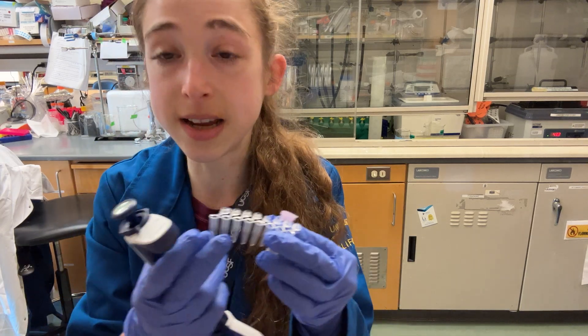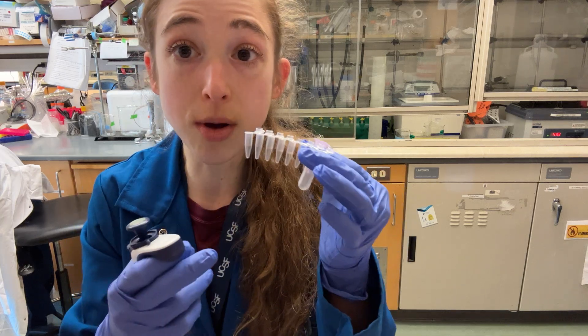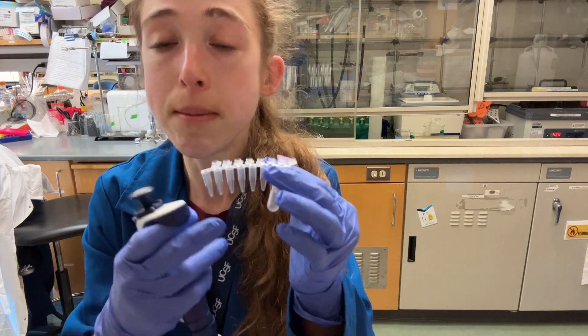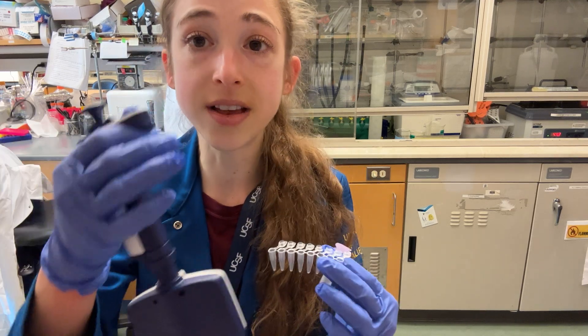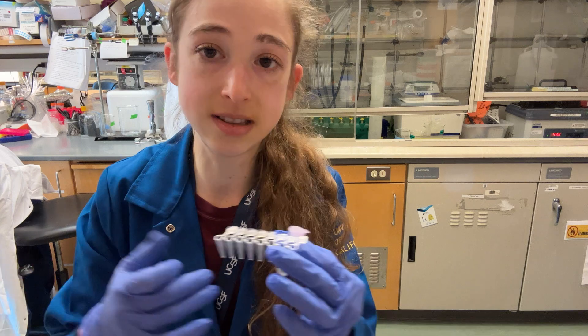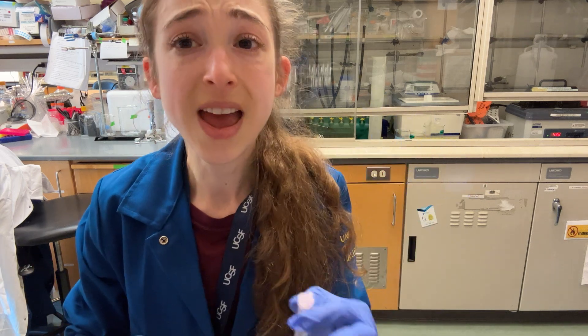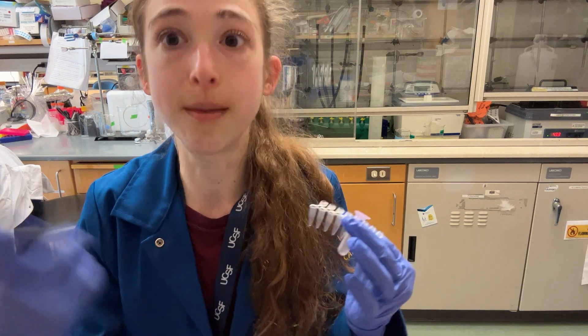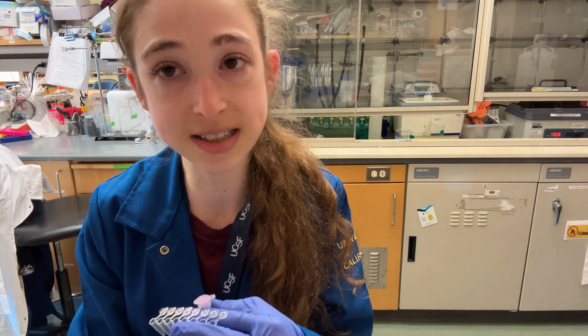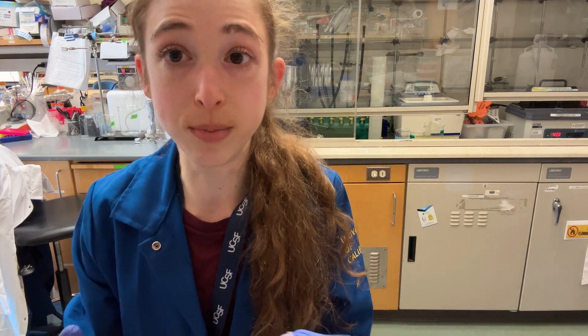If you have a lot of samples that you need to do, what you can do is make them all in a single tube — say, 150 microliters if you want three reactions worth — and then use a multi-channel pipette to transfer that into multiple tubes. Really, the only extra time is the pooling when you go to do your purification. And it's a lot shorter and less wasteful than doing all of that optimization to try to squeeze the most out of that smaller reaction size.